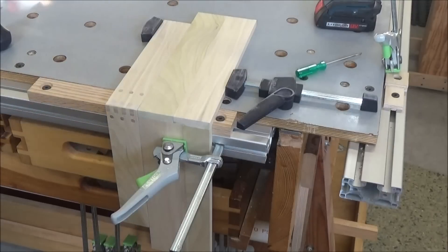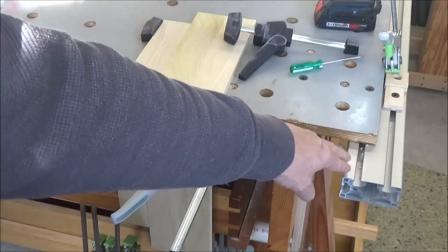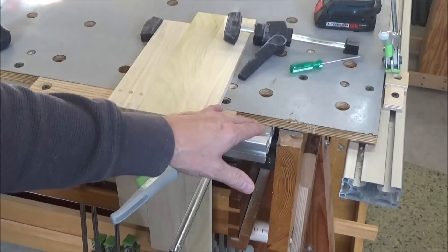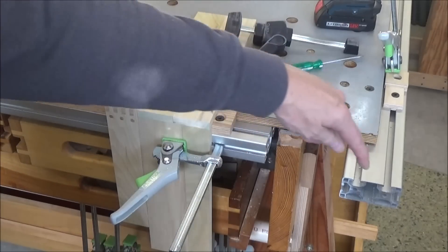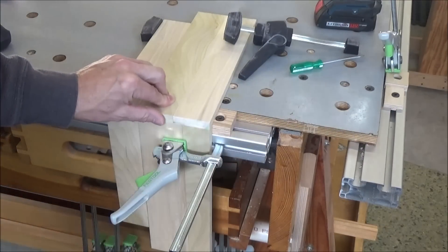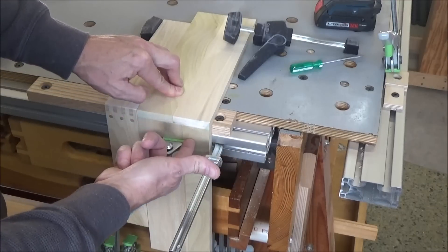I recently reconfigured my workbench. These extrusions used to be tucked back flush with the edge, but I moved them out one slot over to create a 90-degree angle and give me a ledge here. I also made this little jig to allow me to do work on box sides at 90 degrees and clamp them in place.